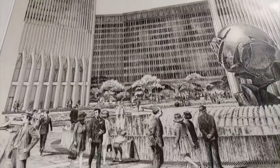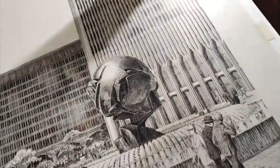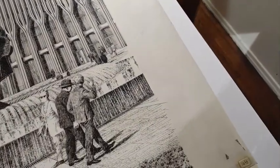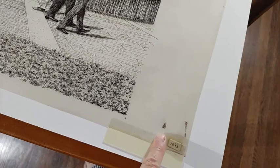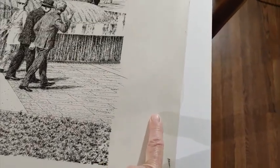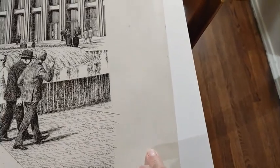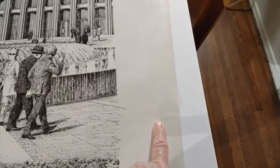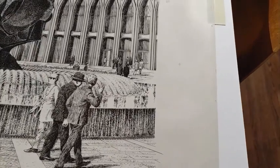We're going to flip over the mat now so you can see the condition of the drawing. It has a typical discoloration of time, particularly around the edges. It's actually kind of yellow — it may not appear that way in the video, but this area here is white; you can see the difference.